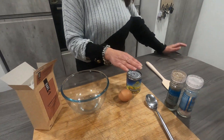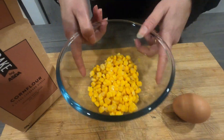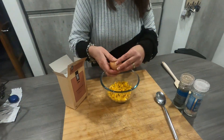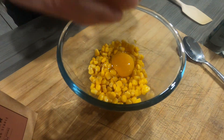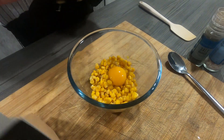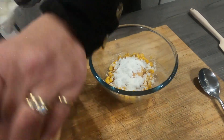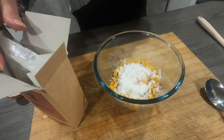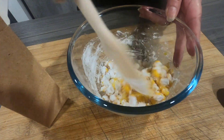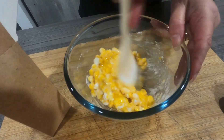So we're gonna drain the sweet corn and then pour it into the bowl. Right, so there's the sweet corn all drained, and to that I'm gonna add one egg and then just a little bit of corn flour. Then I'm gonna mix that all together so it all just mixes up and binds — the sweet corn and corn flour just bind it together.